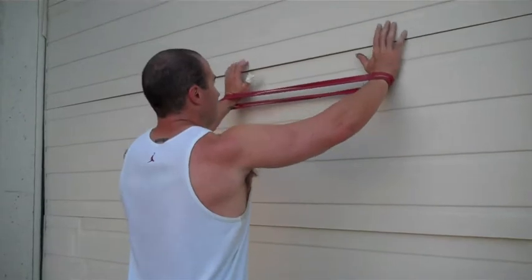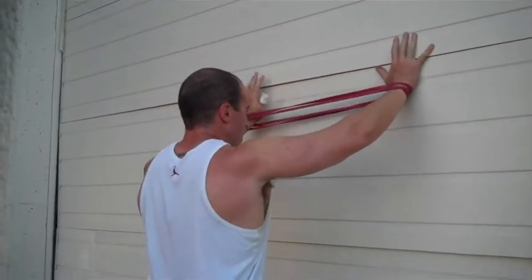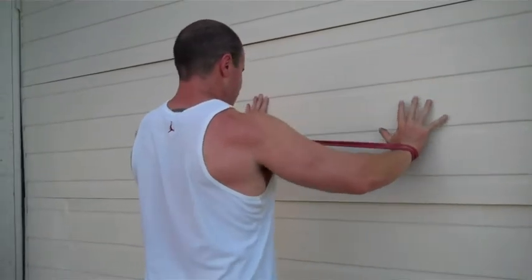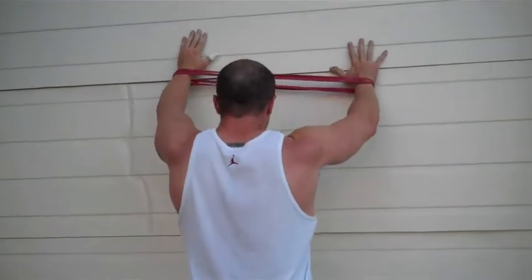You crawl them up as high as you can go, and you're going to get a lot of trap action here as well. Come down. We do sets of 8 to 12 here.